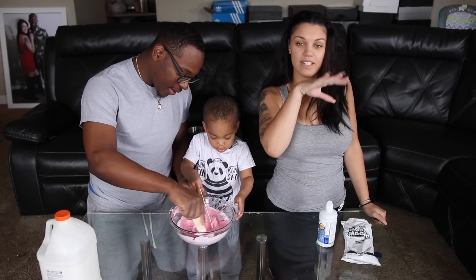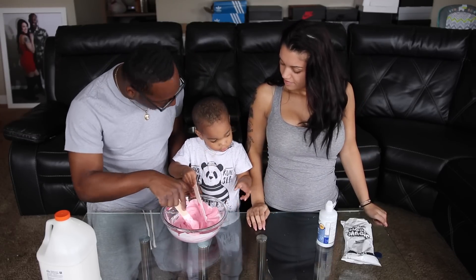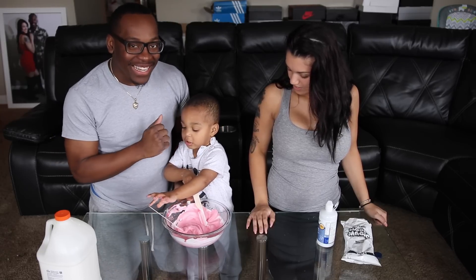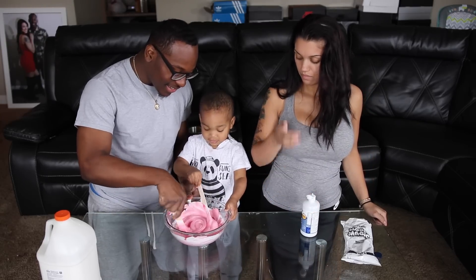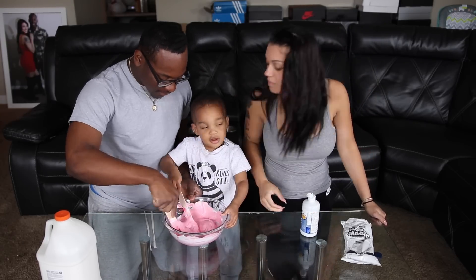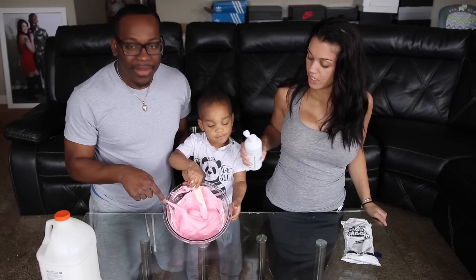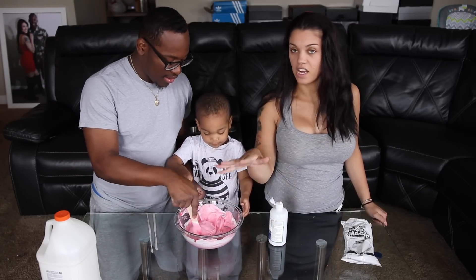Make sure you guys mix it very, very good. He said mama — is that all you guys are gonna stir? No, I was laughing at DJ because he tried to tell me he said mama. Next what you have to do is put in some contact solution. This looks pretty cool, guys — it's pretty thick and non-sticky.